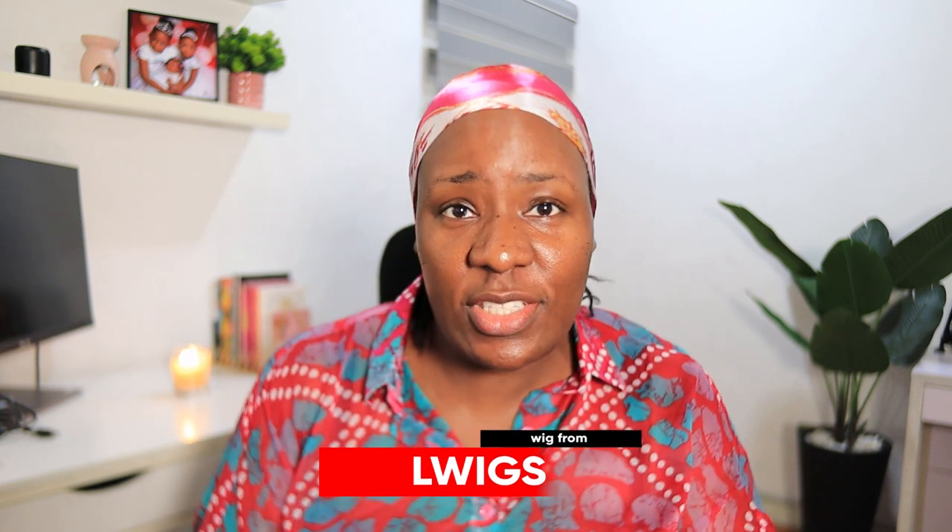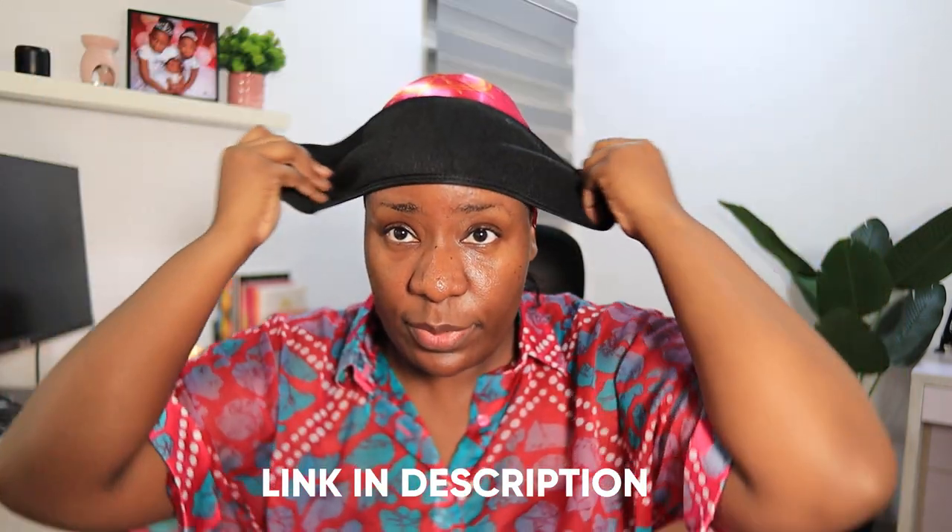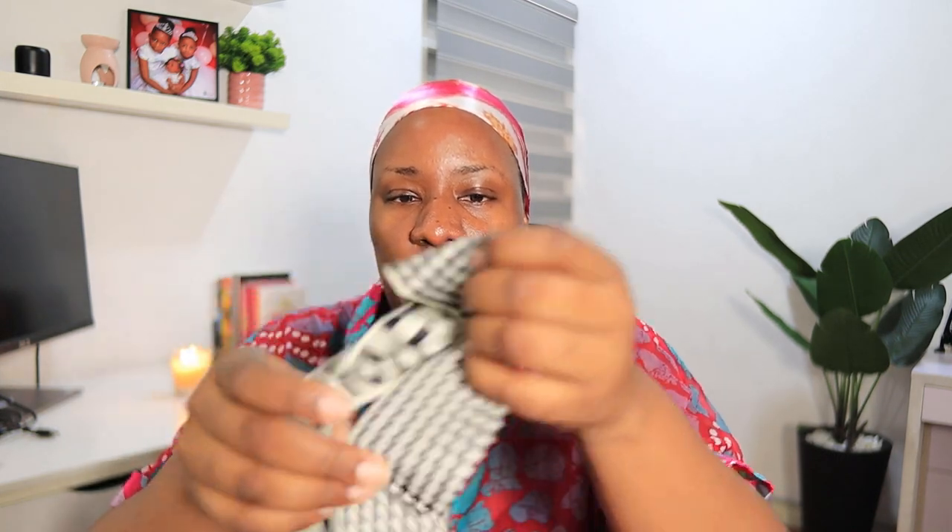Hey guys, welcome back to my channel! The star of today's video is this hair by LWig. That's the box it came in — it is 100% Brazilian virgin hair. It is a 13 by 6 closure coily wig. Let me show you what came inside the box: there's a head wrap to wrap your head when you lay down your edges, and also a satin scarf to tie down your edges.